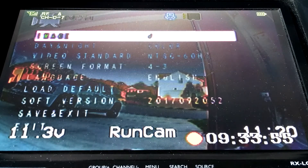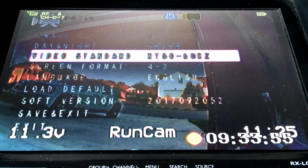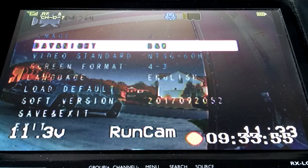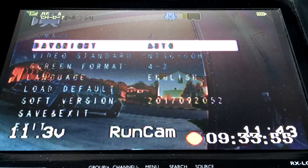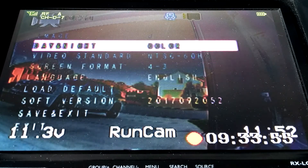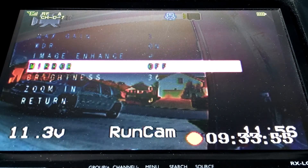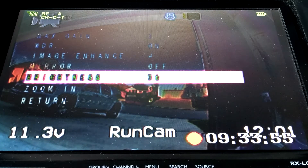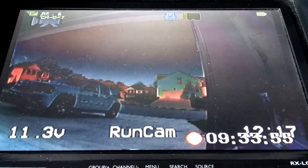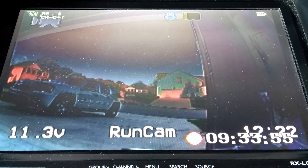I have both 16:9 and 4:3 goggles, so I like that this camera gives you the options, and also NTSC and PAL selectable — before you had to buy one or the other. For day/night, you get black and white, auto, external, and color — I usually just leave it on auto, or if you don't want it to switch at all, leave it on color. English and most of the other settings like mirror you won't really use. Brightness you might adjust depending on whether it's cloudy or bright, but you have the OSD dongle for that anytime.